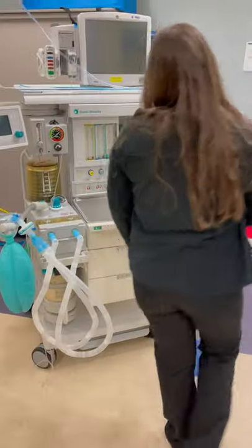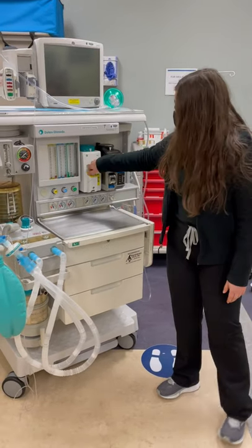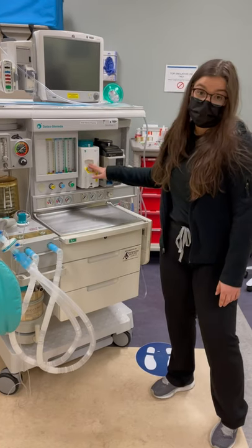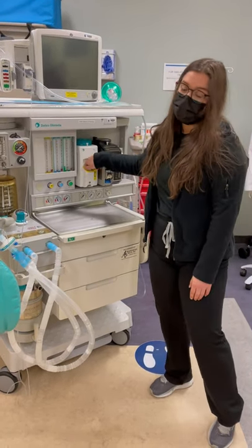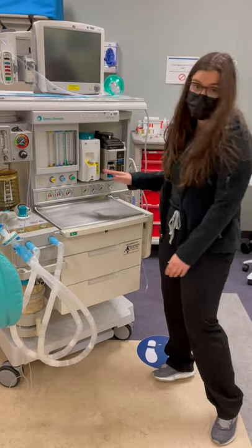I'm going to come over to my vaporizers. I'm going to make sure that they're full. If they're not full, these are specific keys for the vaporizers — when you fill it up, the idea is you can't put sevoflurane in desflurane because the key is not going to line up. So that's something I would do before I even do my machine check: make sure my vaporizers are full.